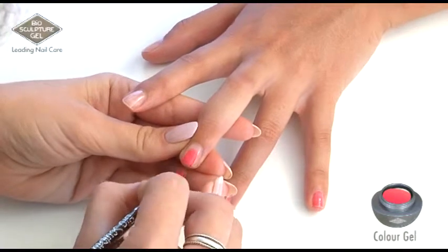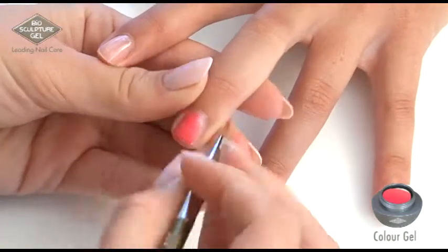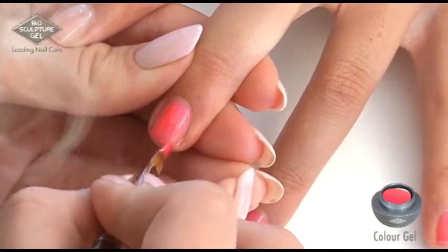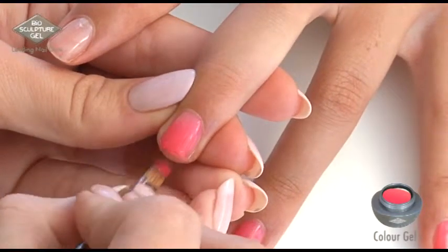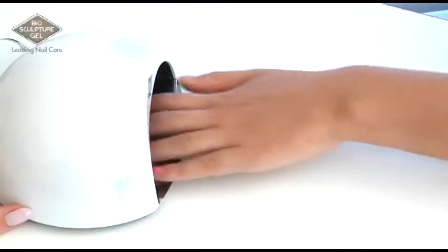Offload colour gel to the centre of the nail. With very little product on your brush, apply the gel as close as possible to the cuticle without product touching the skin. Do not push the product up towards the cuticle — rather pull away from the cuticle. Cure for 30 seconds.